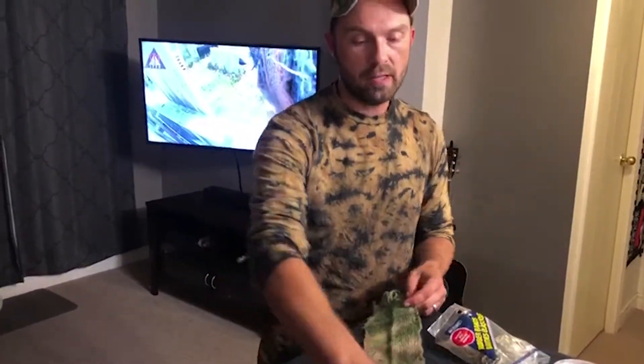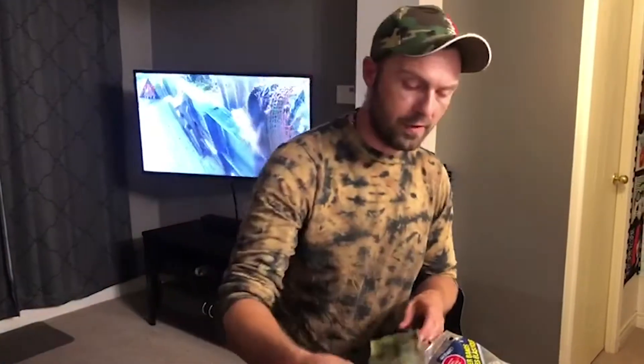Everything you cut off that falls off the ghillie wrap, you'll want to save — we're going to incorporate everything. For this one I specifically had the idea to cut it in thirds, so I'm going to do that now. You can make the process a bit faster by folding it in half if you have a good pair of scissors.